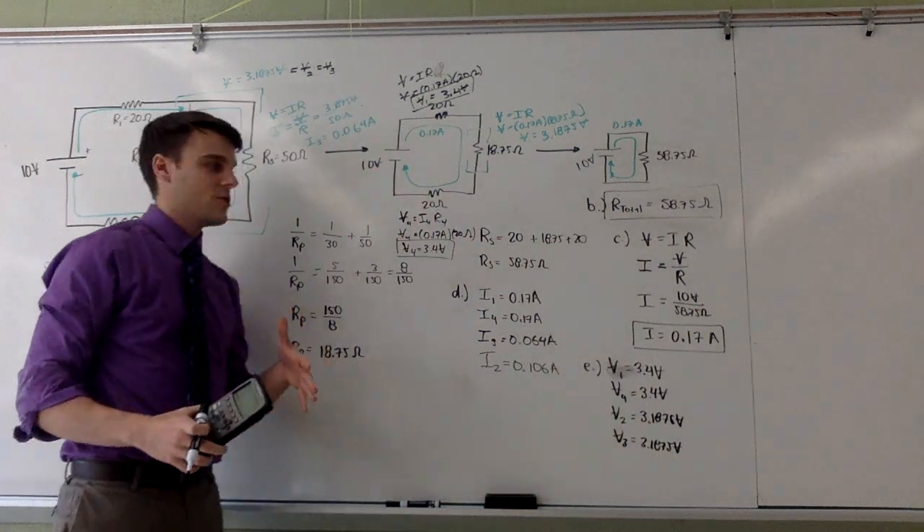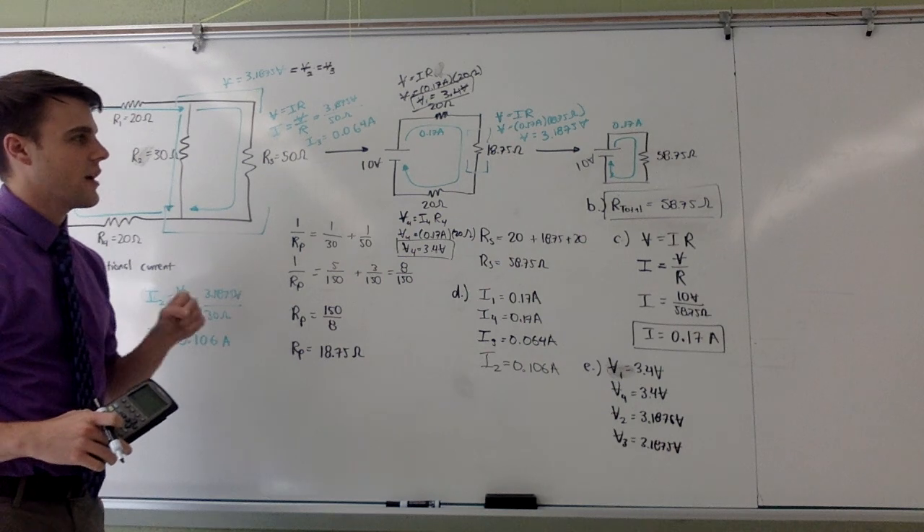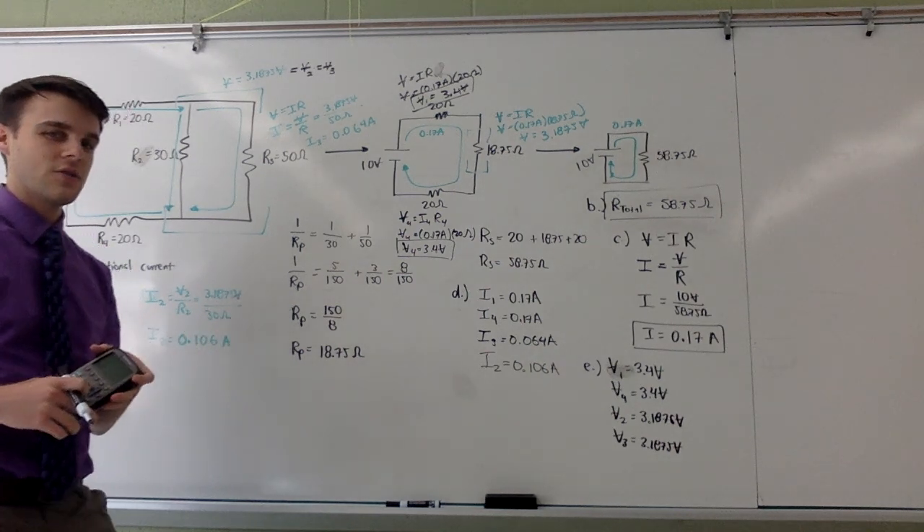I hope this has helped you remember how to simplify a circuit and find current and voltage for every element of that circuit. Please rewatch this if you need any additional help.